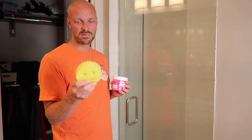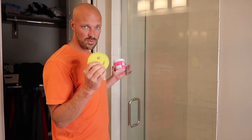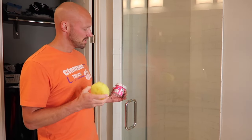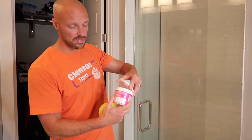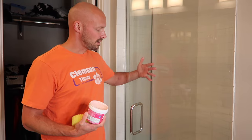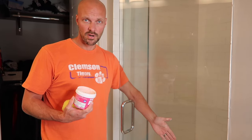You know, you rinse them out — but we've used this before and look how nice and clean it is. So we're going to show you this by doing a couple of easy steps. First thing we're going to do is just take some of the pink stuff and use our Scrub Daddy and work it in to get the soap scum off of this glass door for our shower.